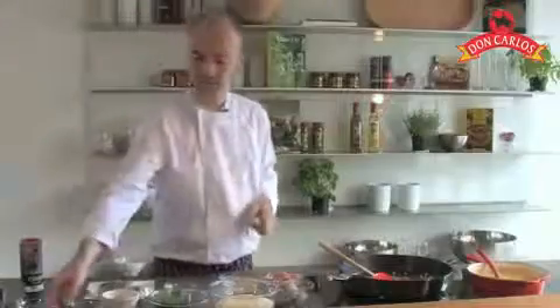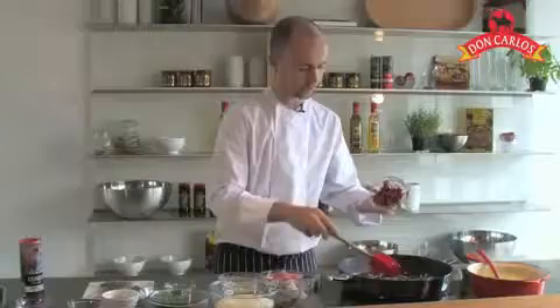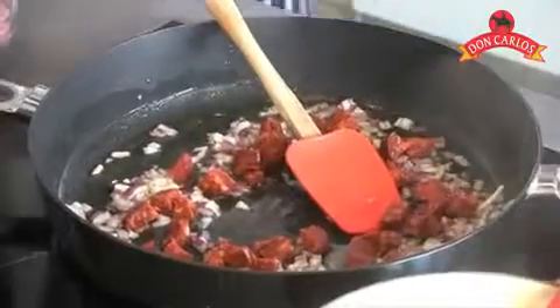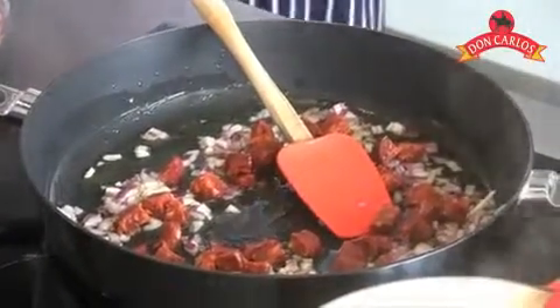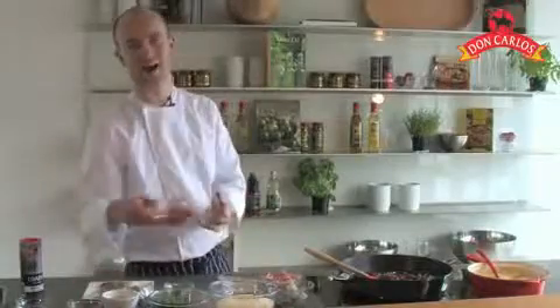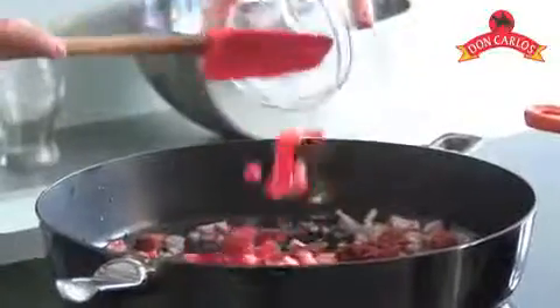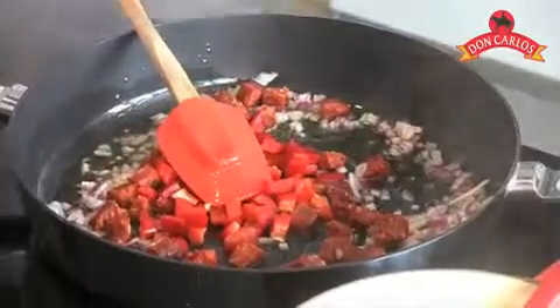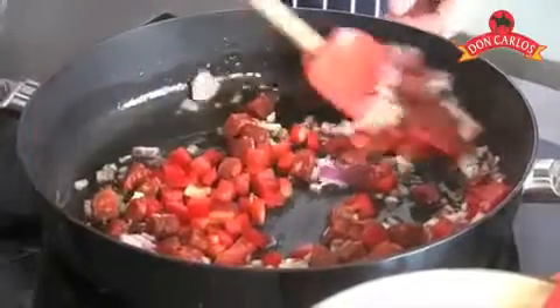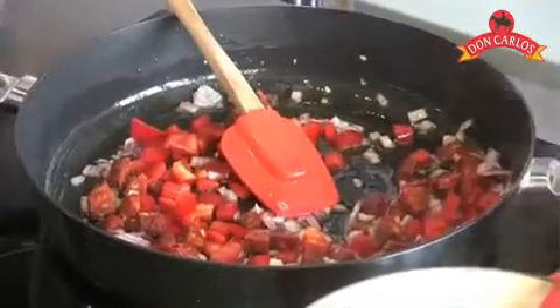We're just going to gently simmer those off for a couple of minutes. As that starts to simmer off, I'm already getting some great flavours off that garlic. Next in goes our chorizo — it's going to release all that lovely strong, pungent, spicy flavour. And at this stage we're also going to add in our red peppers. We'll just keep cooking those for another couple of minutes until they all start to soften up and those flavours release.